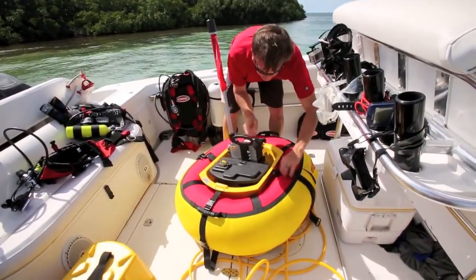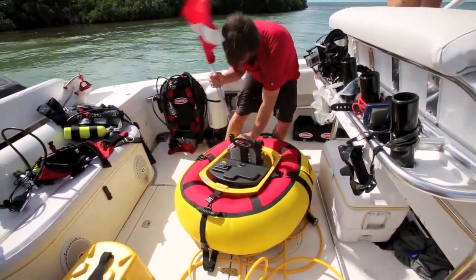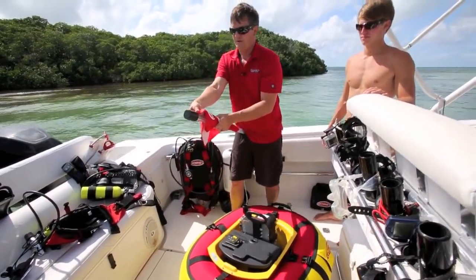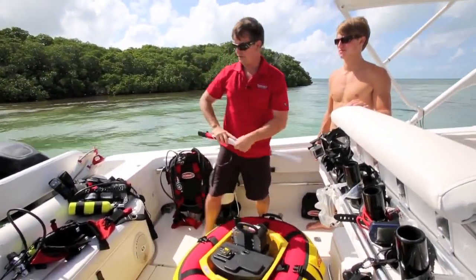Pop all the quick-release buckles away. Take this flagstaff out. Put it down at half-mast. Tuck the little stiffener away — that guy's done.